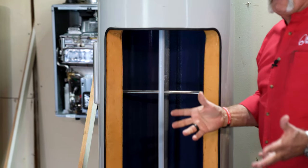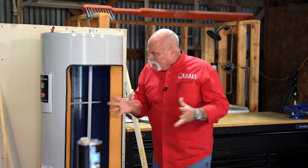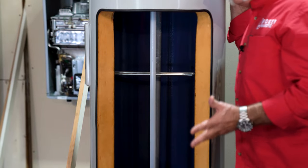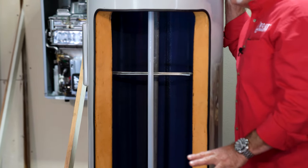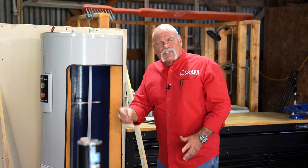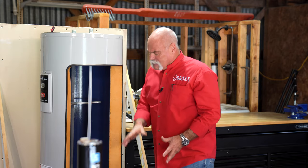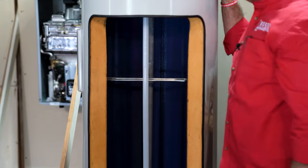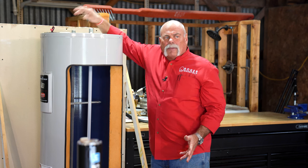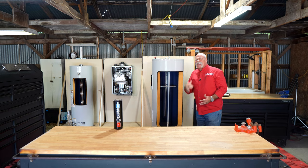Every tank-type water heater has an anode rod, and I highly suggest changing that out after the first year of installation — it's a sacrificial anode rod that literally sacrifices itself to seal any nicks or chips on the inside of the tank, which is why we don't flush water heaters after about four years if they've never been done. The heating elements are visible here: when there's a call for heat, the thermostat kicks on, charges the heating element, and heats the water. Hot water rises and exits through the outlet at the top.